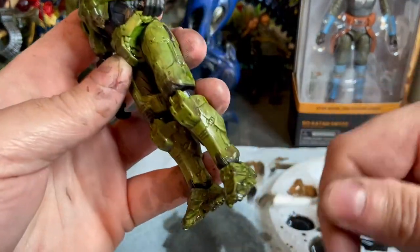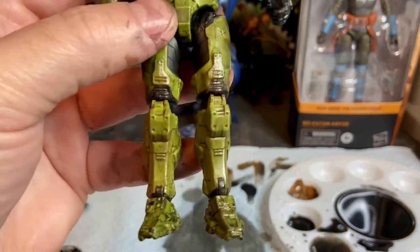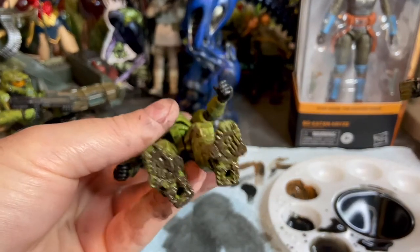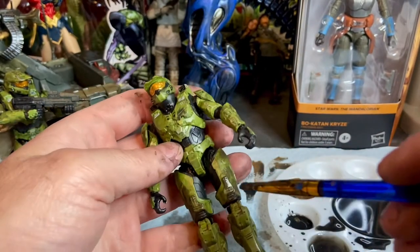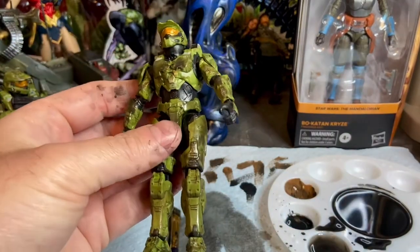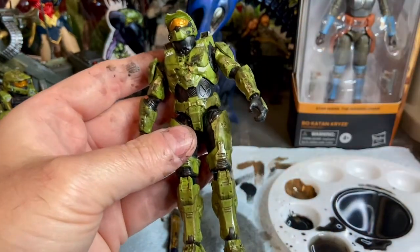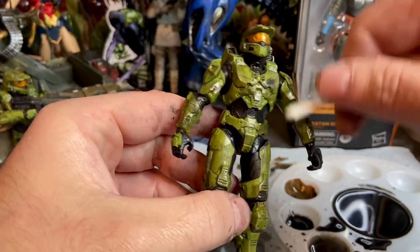You can repeat that process — if you want it to dry on the bottom of his feet, just lay the figure on his back. You guys can see how that makes the figure look. He's really starting to look like he's been in a serious fight against the Covenant. If you look at the figure now, all the panel lines and detailing really stand out.